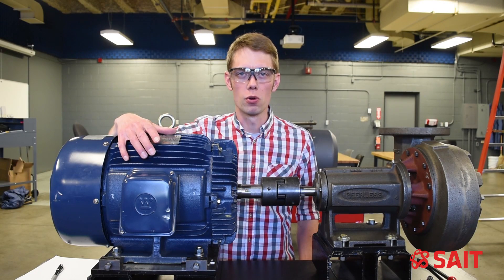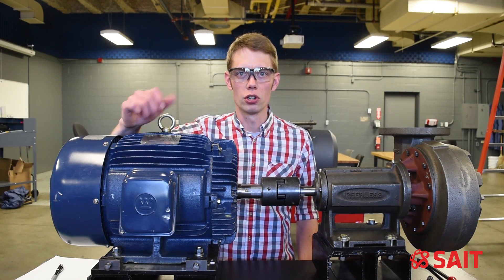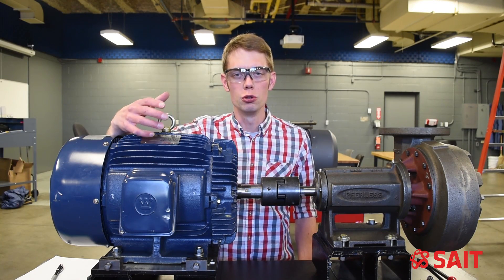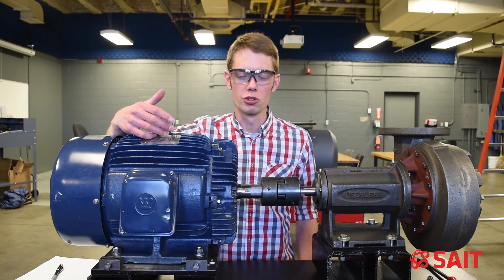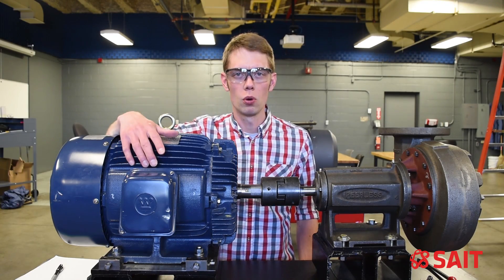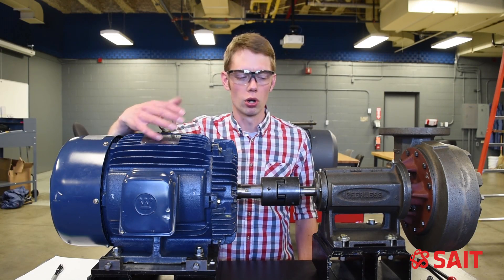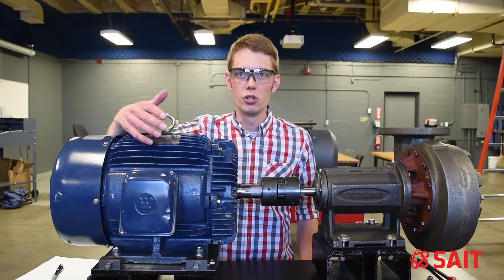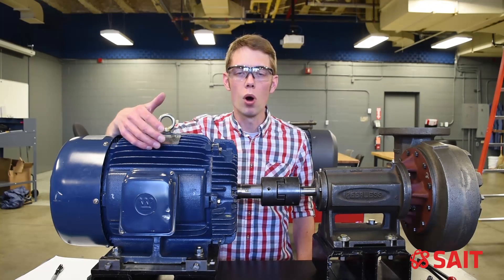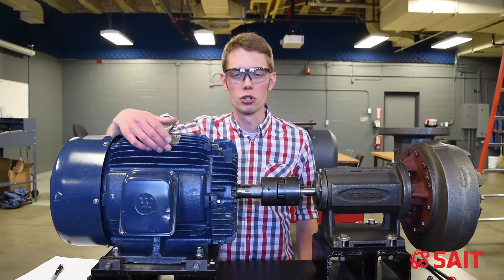One of the things that needs to be done before an alignment is attempted is making sure that we have a good rough alignment and soft foot. I personally like to do a rough alignment before I do soft foot, just in case the base is slightly warped or has some uneven contact with the motor or pump. Then when we do a rough alignment, it will be roughly sitting where we want it, giving us more accurate readings for soft foot.